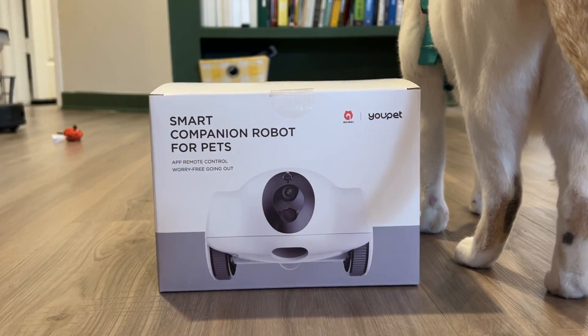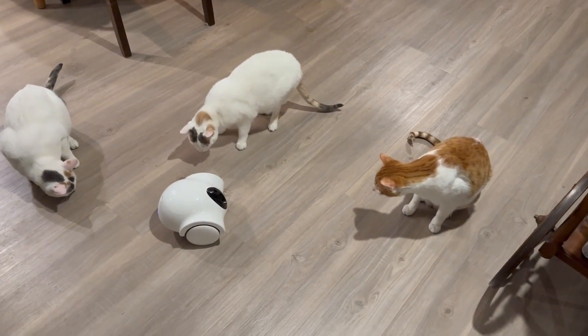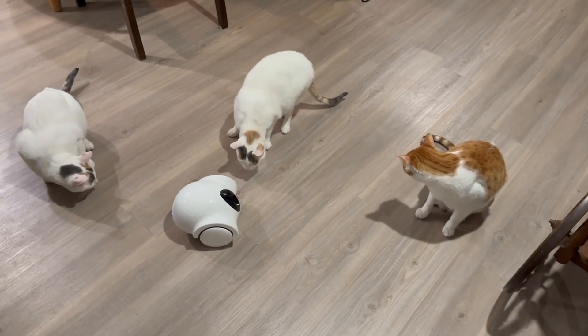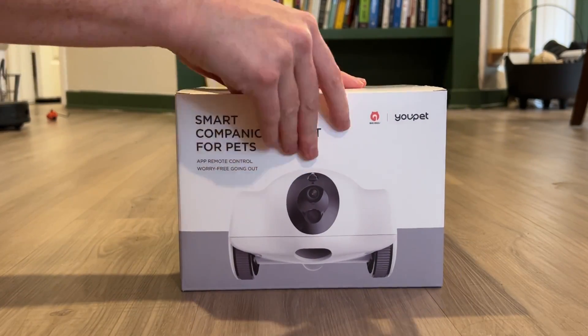Today we are checking out the Ghoulie Ghoulie Smart Companion Robot for Pets. This robot is a way to play with and interact with your pets, even when you're away from home. Beyond that, I have no idea what to expect, so let's dive right in.